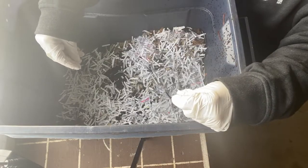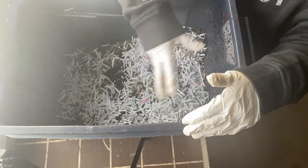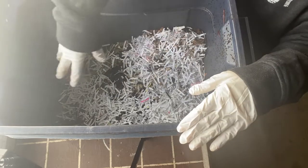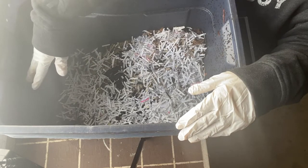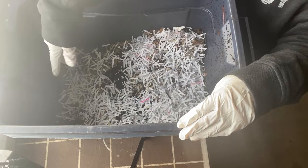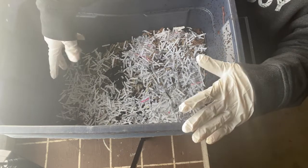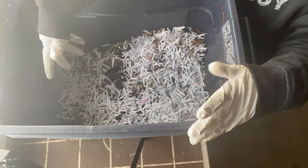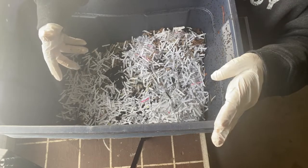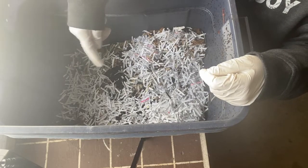My method for harvesting worm castings is pretty simple. What I'll do is start feeding the worms on one half of the bin for a couple of months. Any worms on the other side will eventually migrate over to where the food is, and you'll be left with half a bin of beautiful worm castings. Once that's done I can pull them out — they're usually quite wet — let them dry out, sift them, and then I have a nice stash of worm castings to use in my pots and to fertilize my house plants.